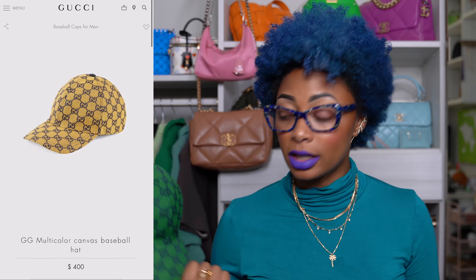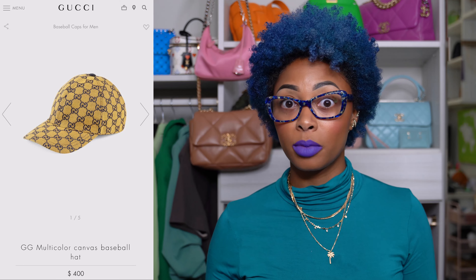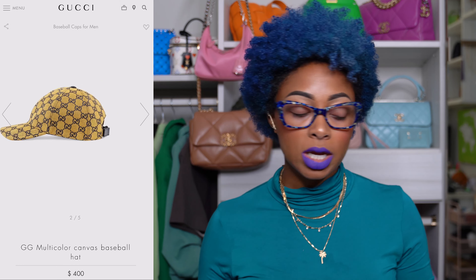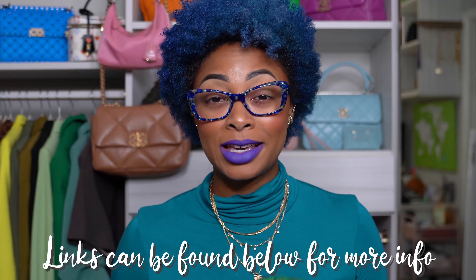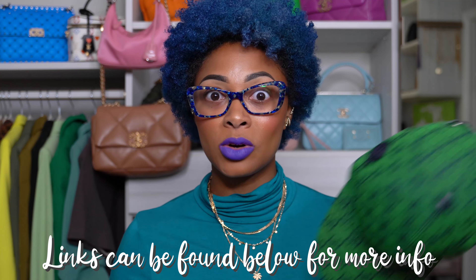It's also still available in yellow — I'll insert a picture so you can see what that one looks like. But I love this cap. Very reasonable in price — I pay really the same thing for Balenciaga caps, which are around $395. So very similar in price to other brands. It's such a bold shade of green. I'll leave a link to this hat because it's still available online at the moment. I love it.